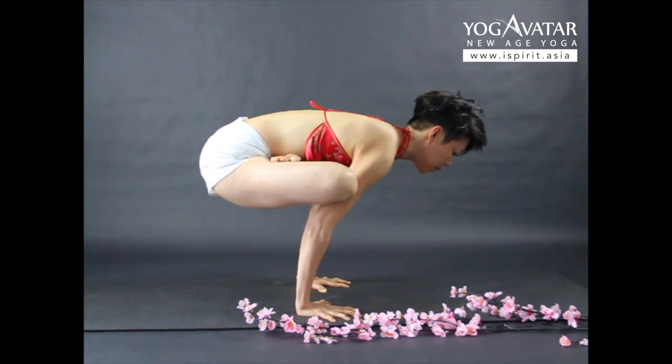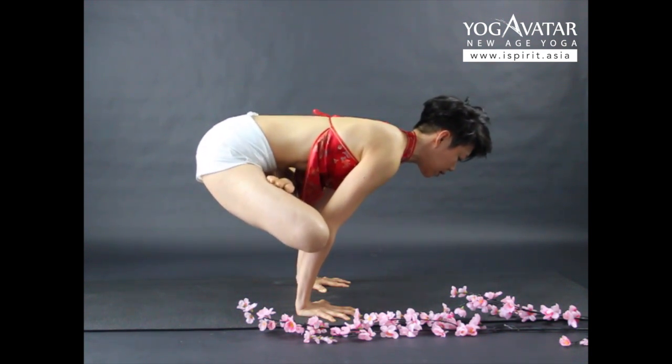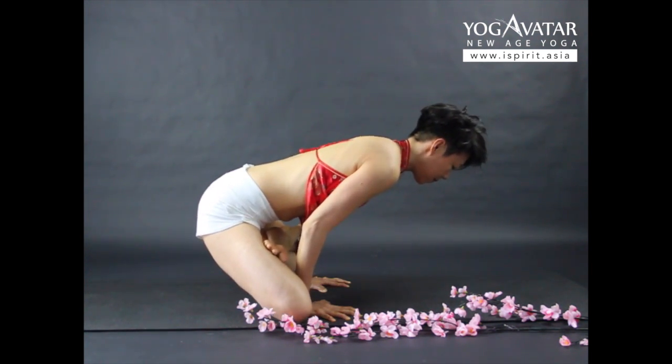Then you are going to slide into your elbows. Slide your legs down carefully towards your hands. Press in there.